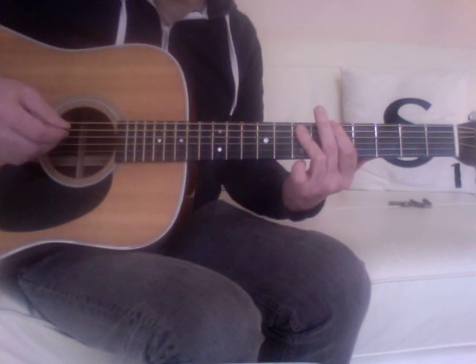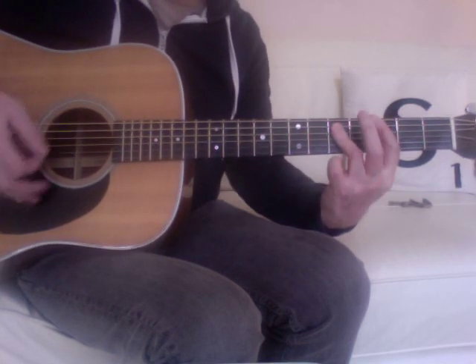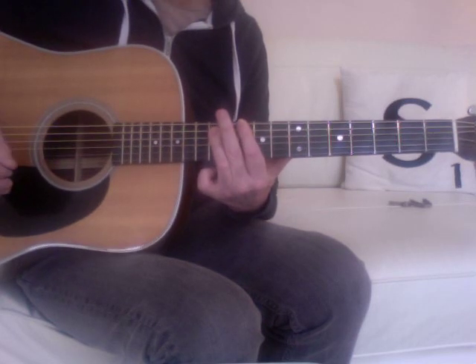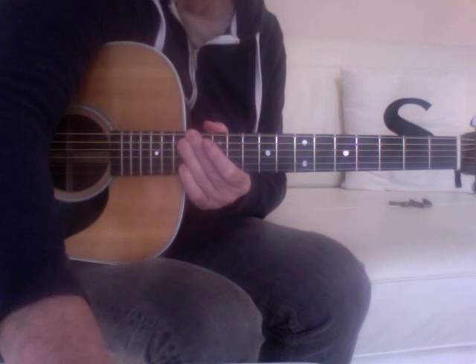And then the outro is at the 10th, 3rd, 5th, back to the 10th. Good luck with this one, hope it makes sense.